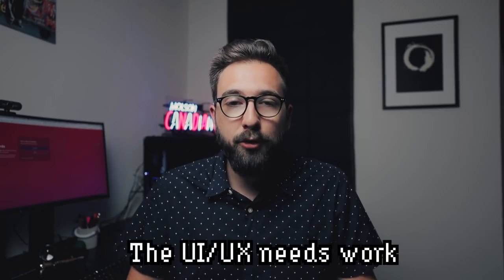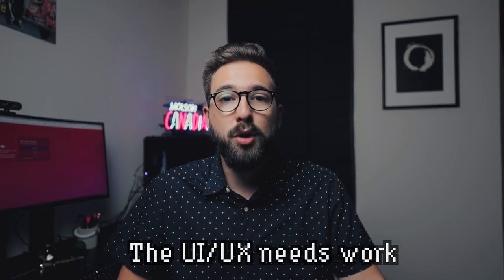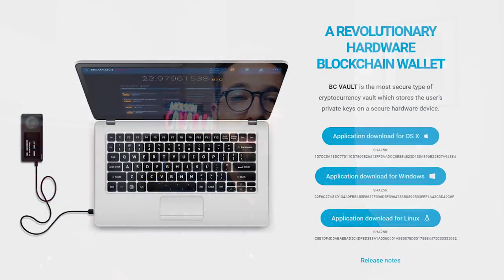The software on both the desktop and the device itself are really easy to use and super clean. The BC Vault desktop software isn't the prettiest thing in the world, but beautiful UI comes secondary to good functionality, and the functionality is definitely there. The desktop software is available for all three major operating systems — macOS, Windows, and Linux — and everything connects via that USB Type-C connector.